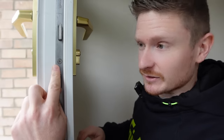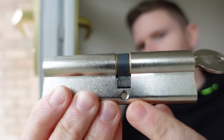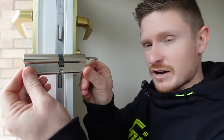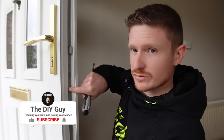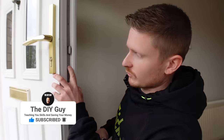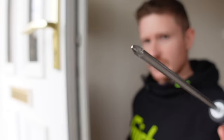The euro cylinder lock is held in place within the door with a little screw, and you can see the screw hole on the lock right there. That screw stops the lock from moving around — it just holds it in place so it doesn't fall out. You're likely to have other screws along the edge of the door as well; the screw we're looking for is the one that's in line with the bottom of the lock. To remove it, simply use a Phillips screwdriver.